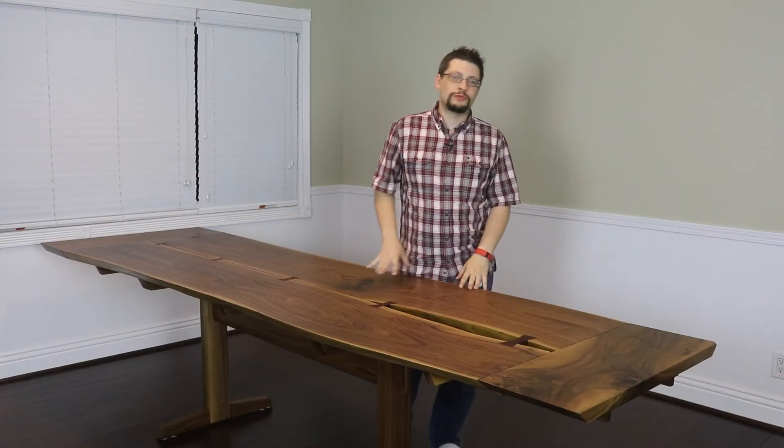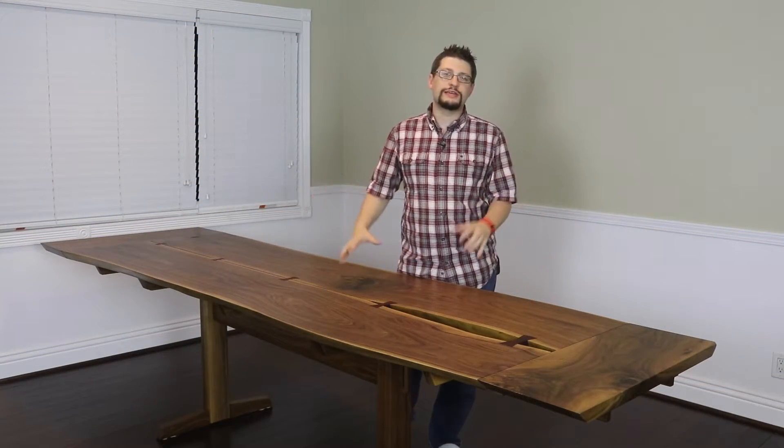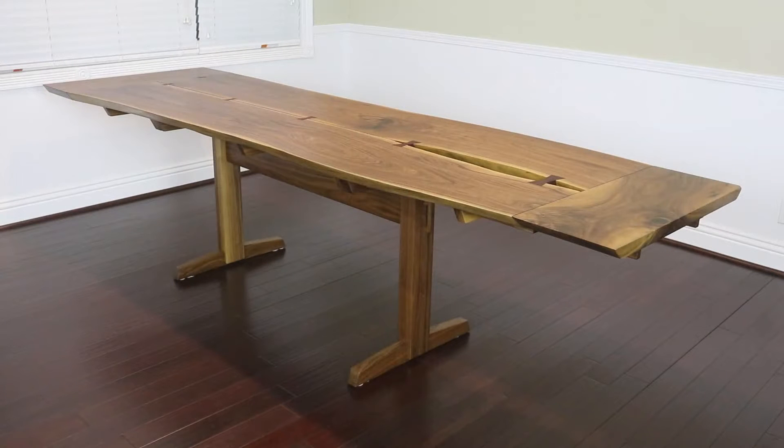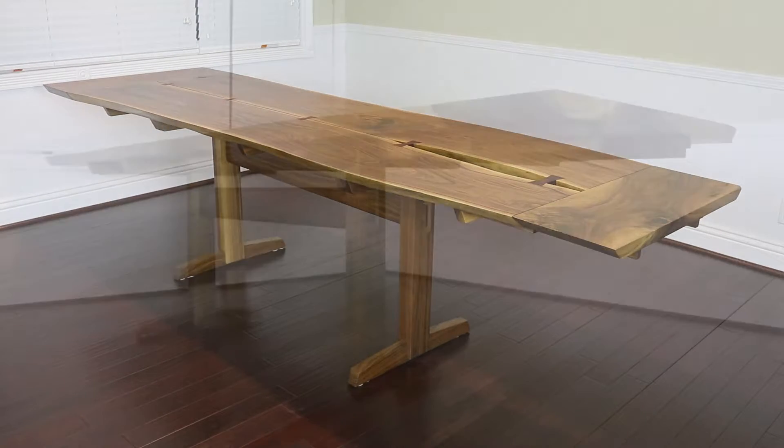I'm Matthew Morris from MMWood Studio, and in front of me here is a Nakashima-inspired dining table. This is a great project for any woodworker who's looking to build an awesome walnut dining table for their house.